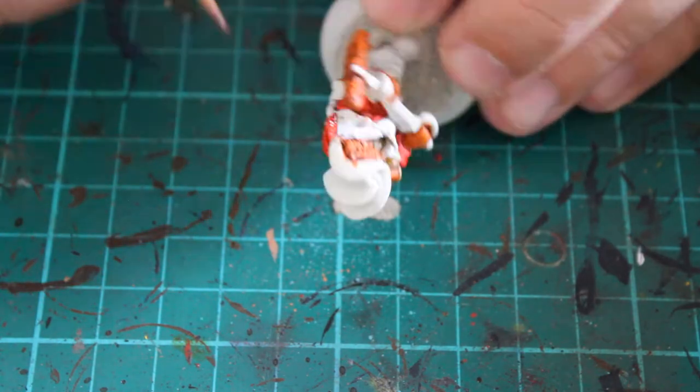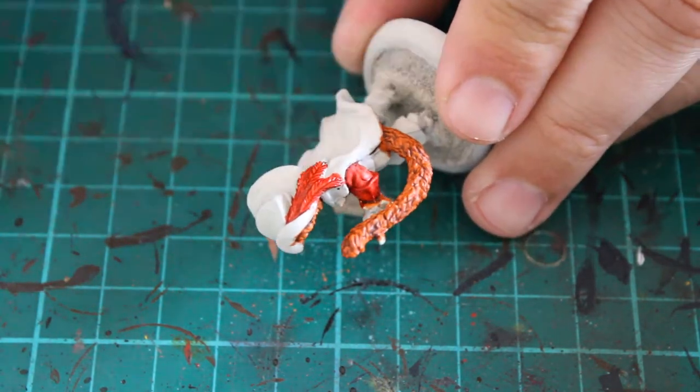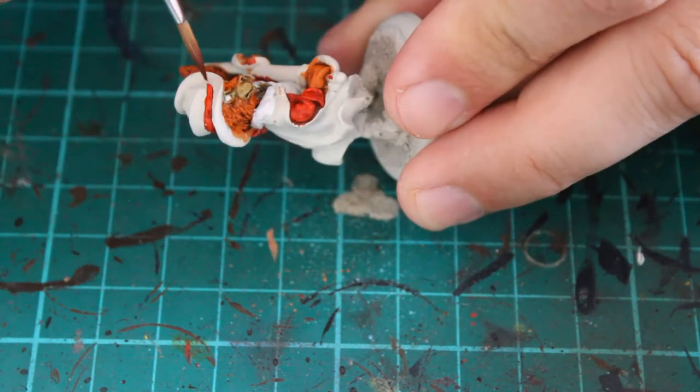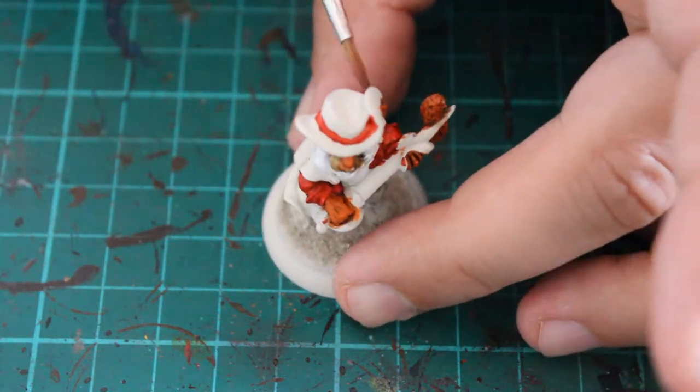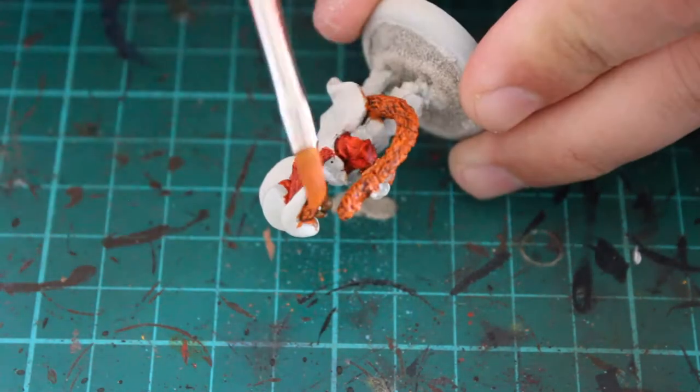At this point I also did the feathers on the back of his hat, just so they stood out a little bit more from the rest of the miniature. And just around the band on his hat as well — exactly the same as what you see in the Shrek films basically.